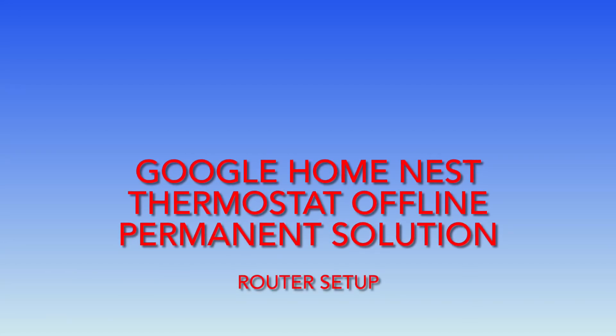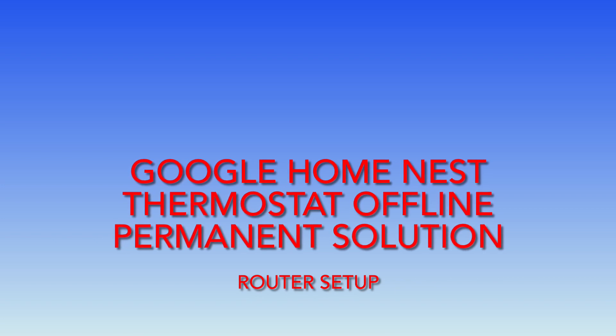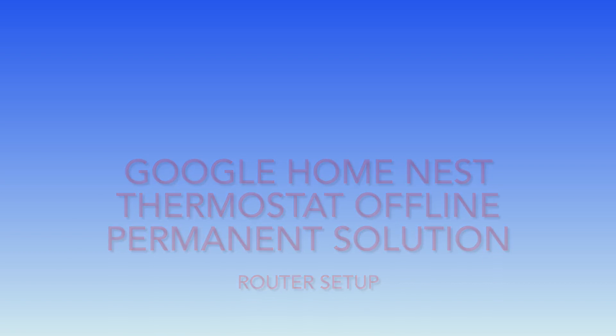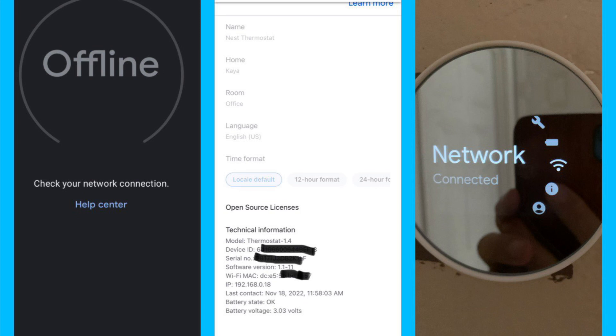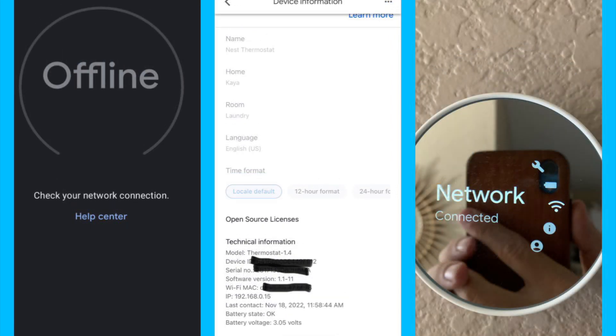You clicked on this because you have this Google Home Nest thermostat offline issue. Every once in a while it comes up, maybe every two days. I figured this out because I had two Google Nest thermostats. If you look at the right image, my device is connected, but Google Home says it's offline. The middle shows the device information as inactive. My second device is pretty much the same thing.